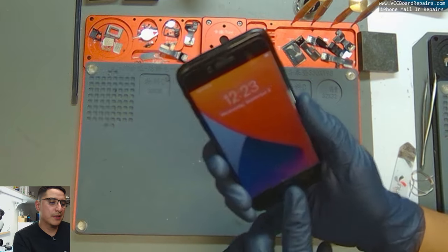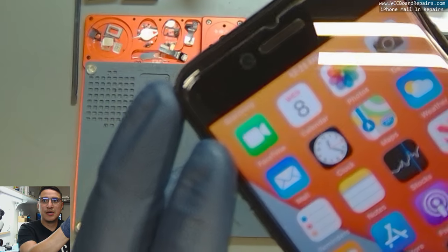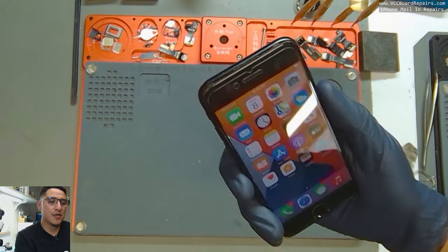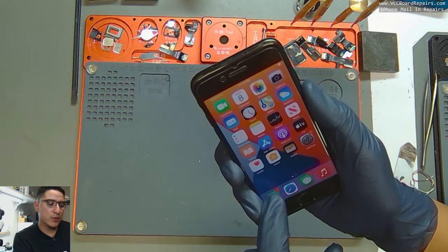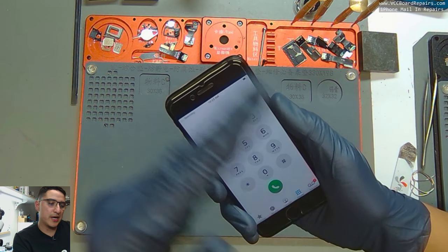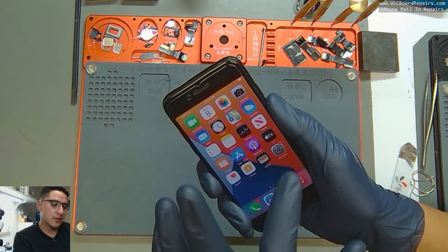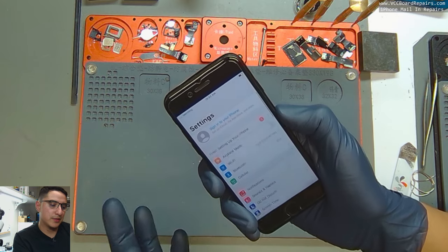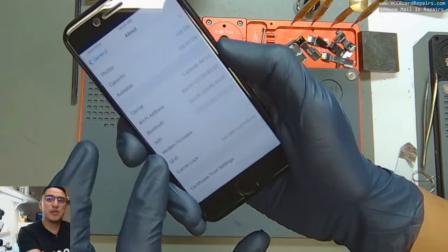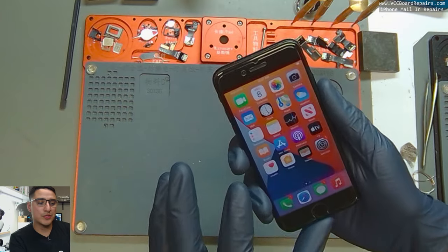When you turn on the phone you'll find it's just constantly searching, or sometimes it'll say no service. With no SIM card installed it should say 'no SIM.' Another way to test is to dial *#06# — you should get the IMEI to pop up automatically, but as you can see, nothing appears. Also, modem firmware is missing.